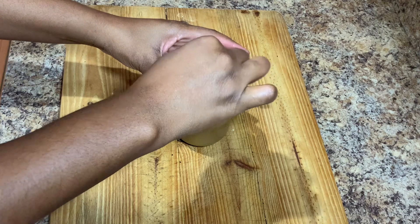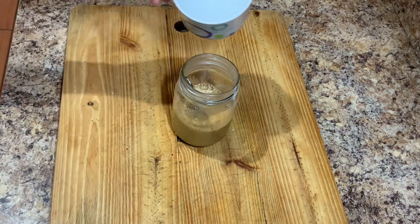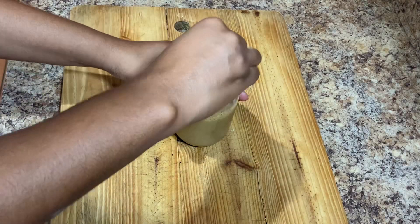Add some more hot water and then go ahead and serve this up ice cold. Really easy, really simple, and it is delicious. So next time you're thinking about going to Starbucks, you can make this at home.